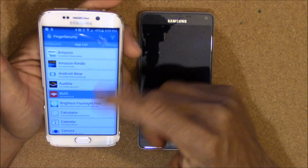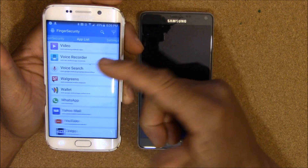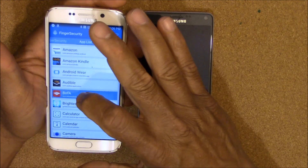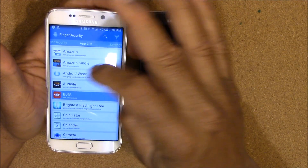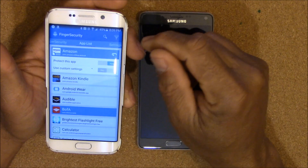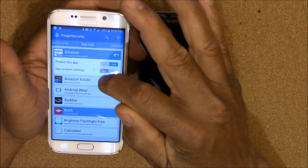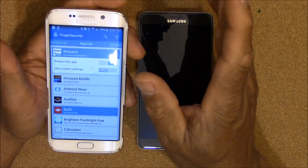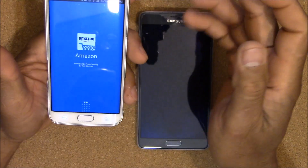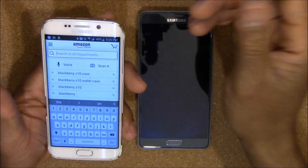It's going to open up and in your list of apps it's going to have all the apps on your device, so you can set up any one you want. Let's say I want to lock Amazon — I just click on it and it's going to ask you to lock it. You can also do custom locking, but I normally just choose 'protect this app.' And if I try to open Amazon right now, it's locked — you have to scan your finger to open it.